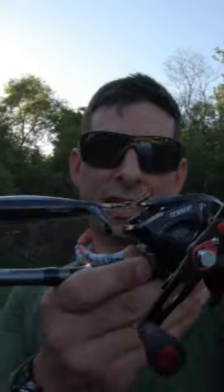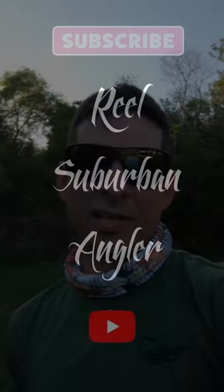Just letting you know that this is an awesome prop lure — works awesome for bass. Target those shade lines. Thanks a lot for watching this short video. See you guys around. Later.